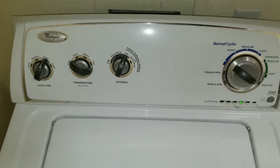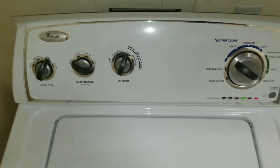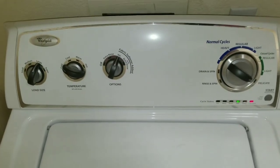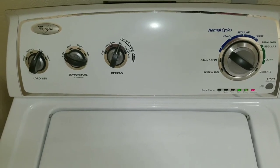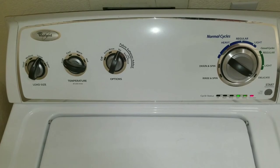Turn your knob until it gets to the spin cycle. Once that happens, press the start button. When you press the start button, this will allow your washing machine to go into the test or diagnostic mode and this will isolate if you're having any issues.